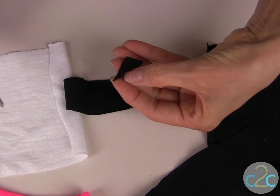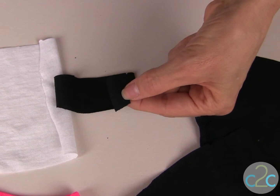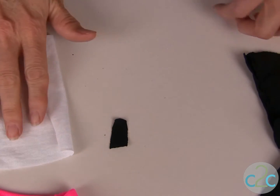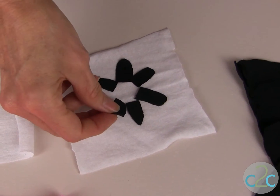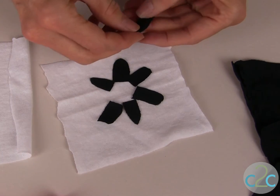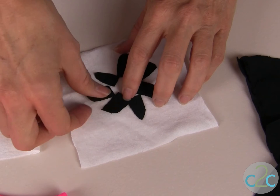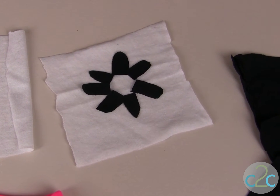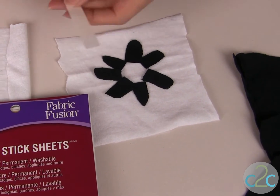Depending on the size of your t-shirt would depend on what size you want your petals. The great thing about this technique is they don't have to be perfect. So cut out all of the petals that you want for your flower. The next step is to lay your petals out in your design and I use about seven for each of my flowers.